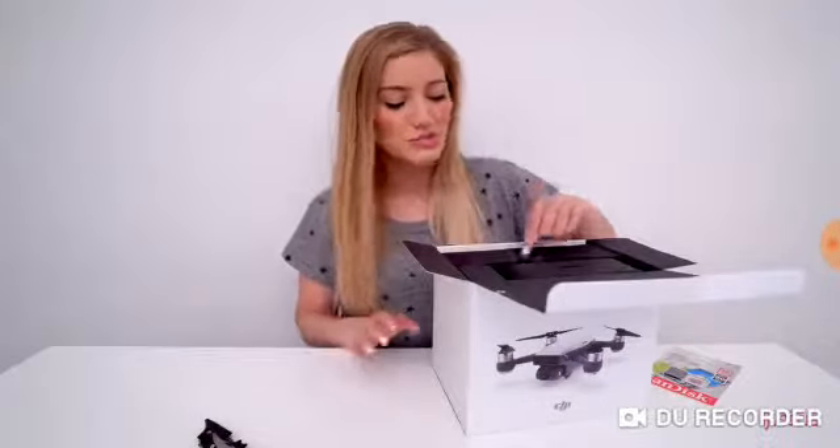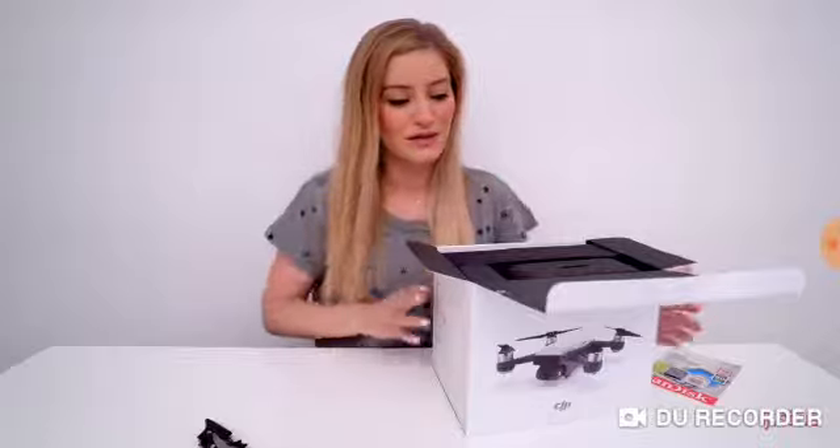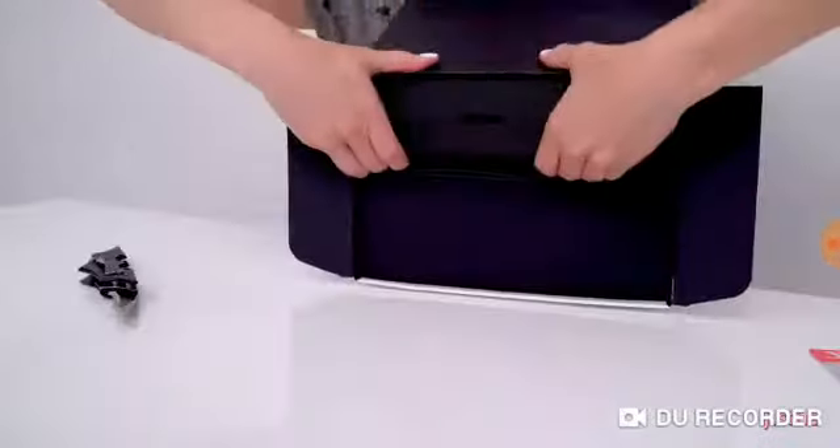They released two separate versions. There's one that is just the drone itself, which allows you to fly with just your iPhone. And this one comes with the controller and all of the accessories — so this is by far a much better deal because you get everything in one, and it comes with an SD card.